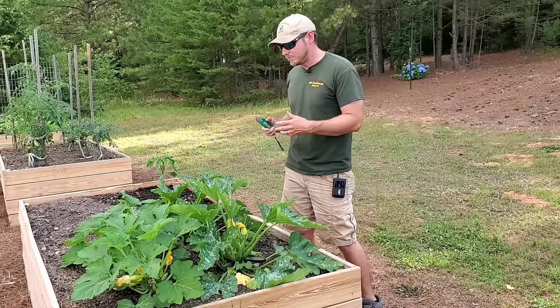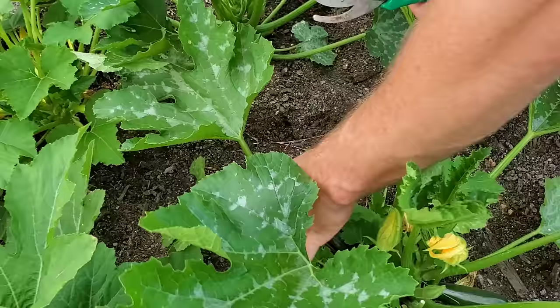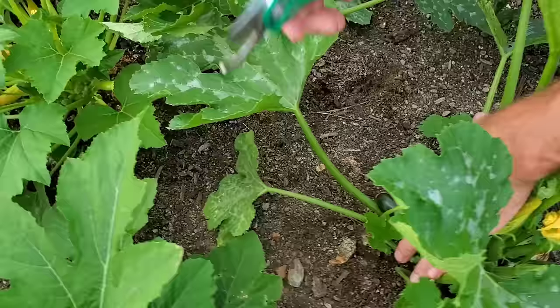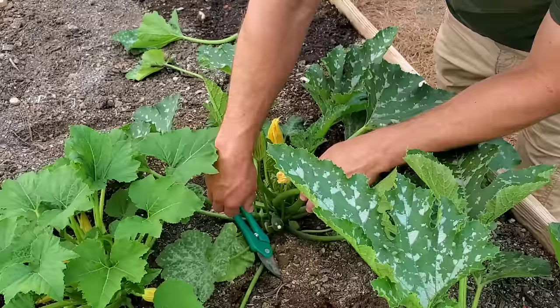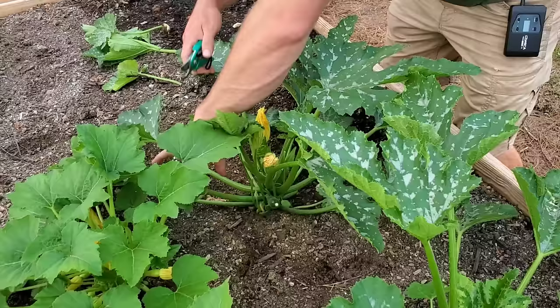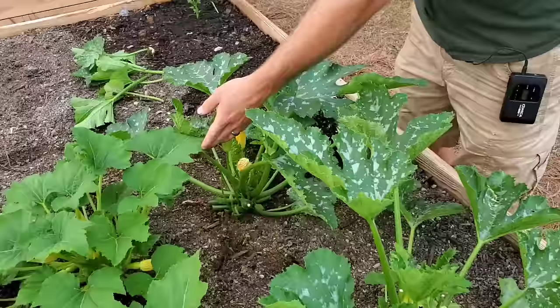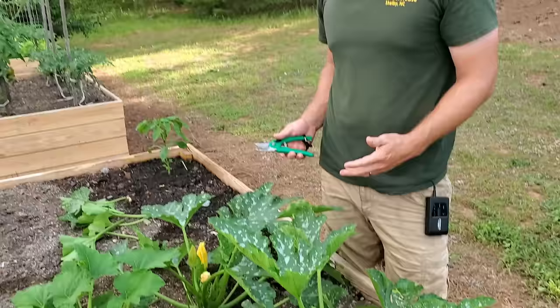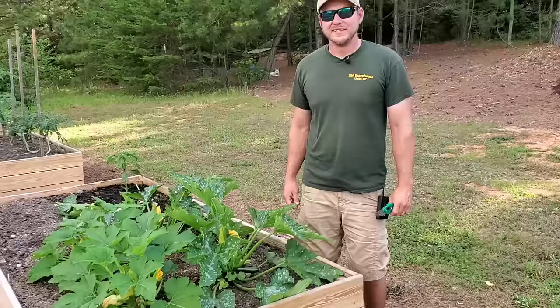Now that we've covered pollination, let's go back to pruning and let me show you how to remove some unnecessary foliage. Don't be scared — it's a lot like tomatoes, this doesn't hurt the plant. I want to go ahead and remove a few of these leaves that are crossing over. We're trying to promote as much air circulation as possible to prevent disease. We'll probably take that one too. These are pretty young plants so I don't have to do heavy pruning, but I want to show you from a young plant to mature how to prune your zucchini and squash plants.